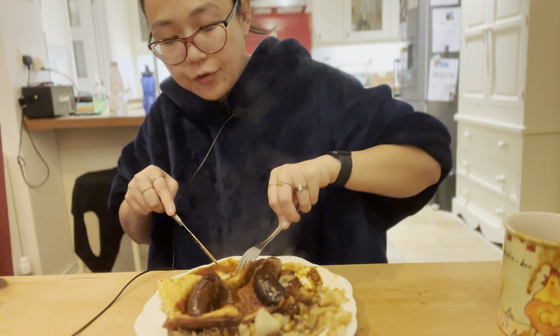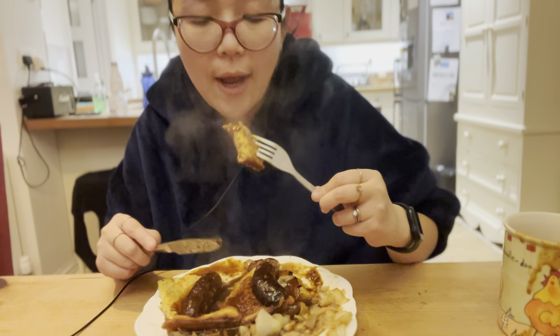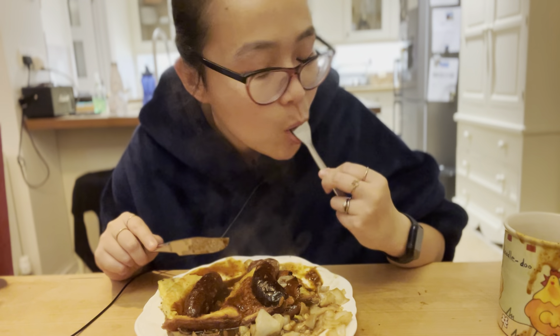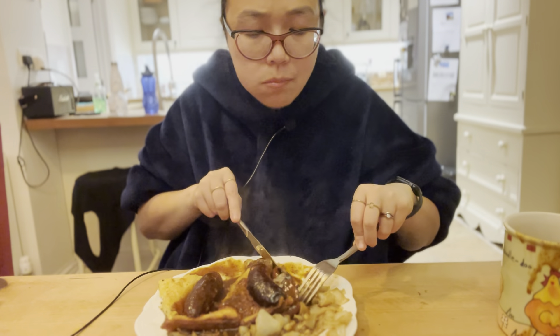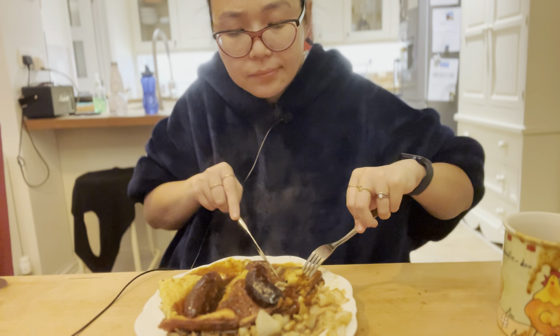For those of you who are from outside of the UK and don't know what Toad in the Hole is — it's basically Cumberland sausages baked with the batter that is usually used for making Yorkshire puddings.